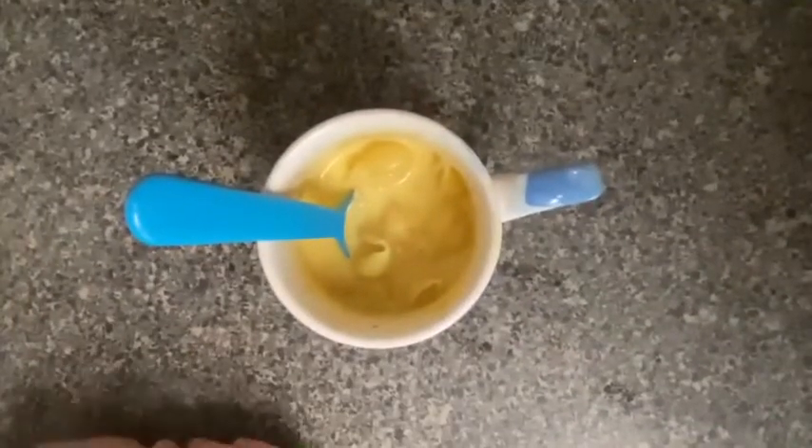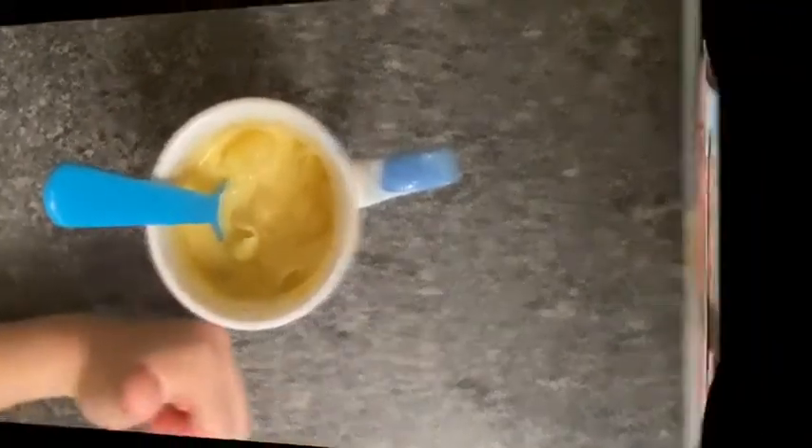There you have it, folks. Perfect mac and cheese in a mug. So what do you think, Callie? How is it? Delicious. All right, everybody, that's it for us at Quarantine Cuisine. We'll see you next time for another MWR at home. Bye!